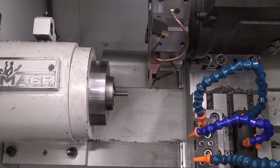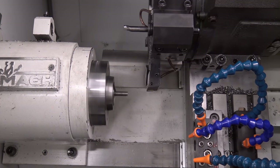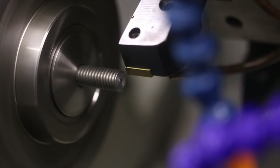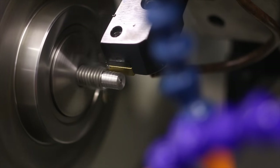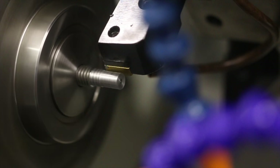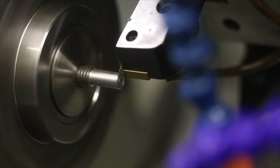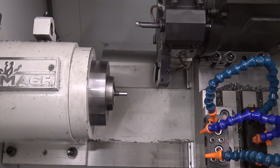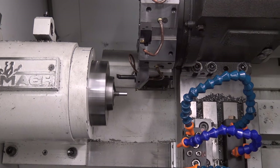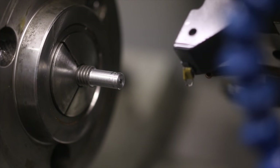So it parts it off. Switches to a facing or turning tool — faces, cleans up. Turns, clean-up pass on the OD. Should now chamfer the ends just a hair. Switch to a grooving tool. This is for the e-clip.